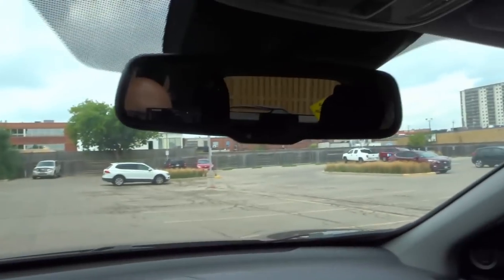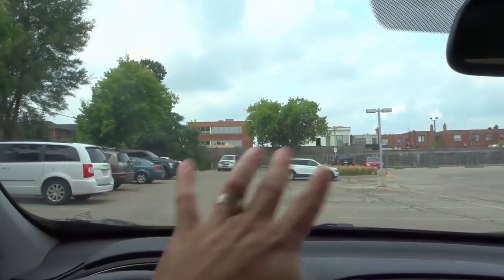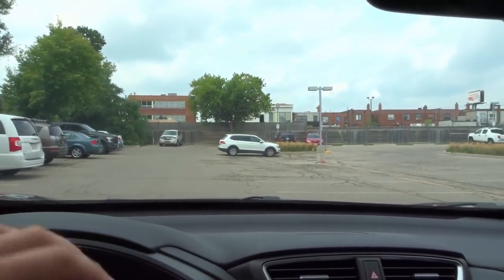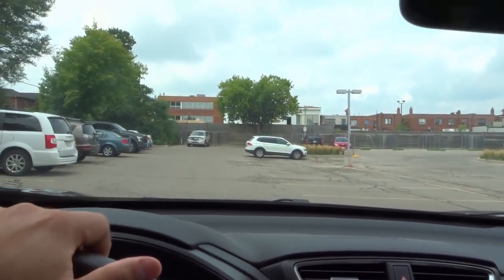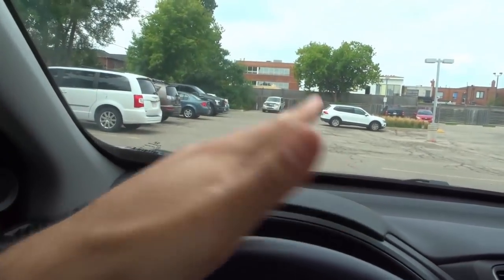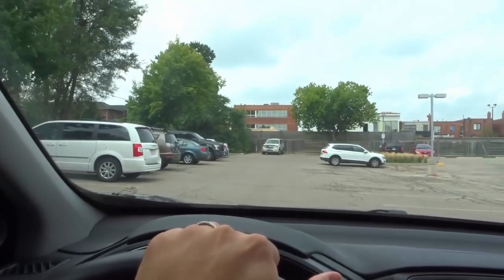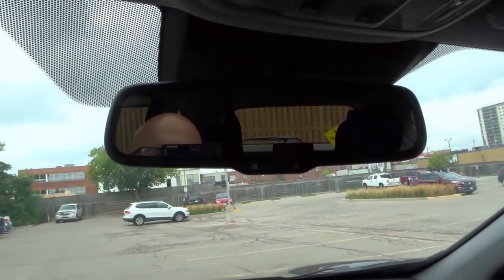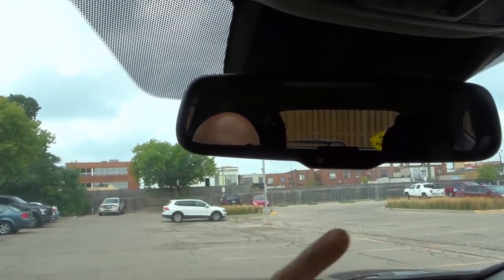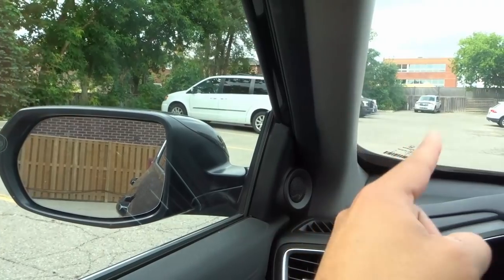Very simple. Once again: rear view mirror, left side mirror, right side mirror. It's just a very quick check — I would actually check it even faster in a real life situation, but I don't want the camera to be flying around. Now with regards to checking your mirrors properly while driving, you want to make sure that you are looking at the mirror while at the same time looking at the road through your peripheral vision. So let's say I was going to switch lanes to the left — I would check my rear view mirror and I'm still looking at the road. If you look at the mirror, you can still glance at the road in front of you. Then I would check my left side mirror, and I can still see the road in front of me.